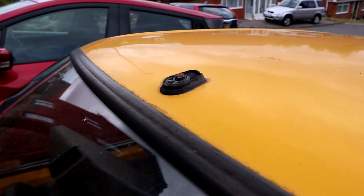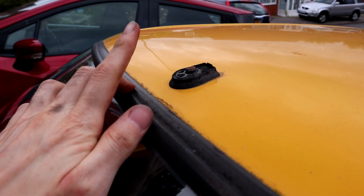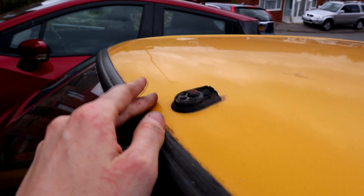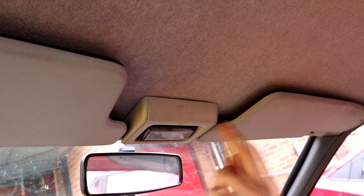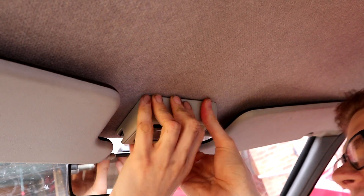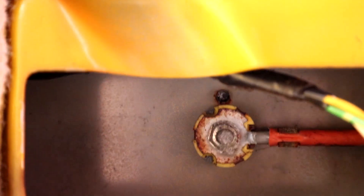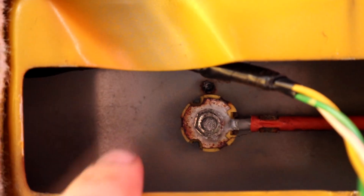The next thing to fix is the aerial, which Paul also pointed out is absent. It's very much possible to replace it, but first we've got to get the old aerial base off, and for that we actually have to go inside the car. Underneath the dome light — which I already know from changing the dome light bulb — is how you access the aerial. Pulling the sun visors out lets the dome light lift away, revealing the base of the aerial with a little nut and the aerial cable that runs all the way down to the stereo.